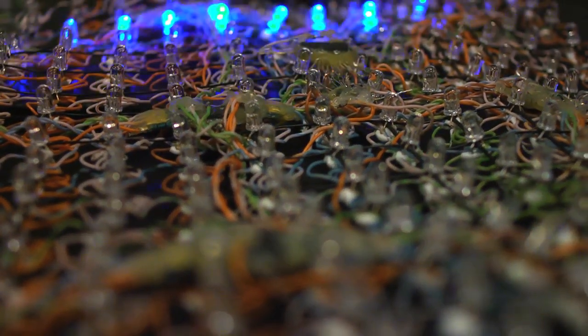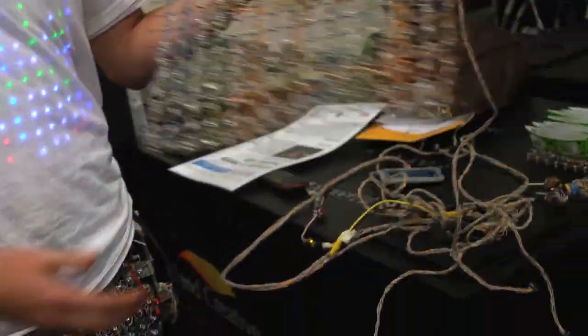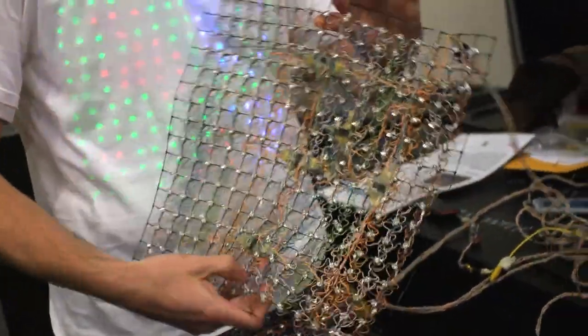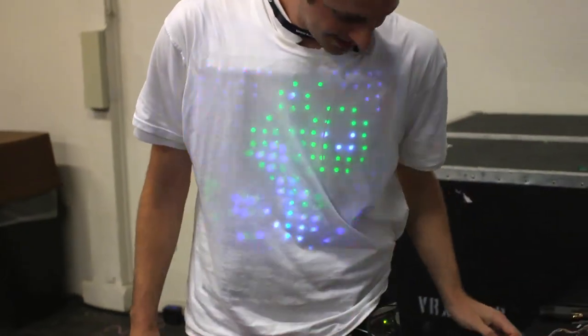They're very flexible LED panels. They can do animations, pictures, and they have a dumb mode where it just does sparkly scans. They're very durable — you can twist them, you can get people bumping into you, wear them around your arms and legs.